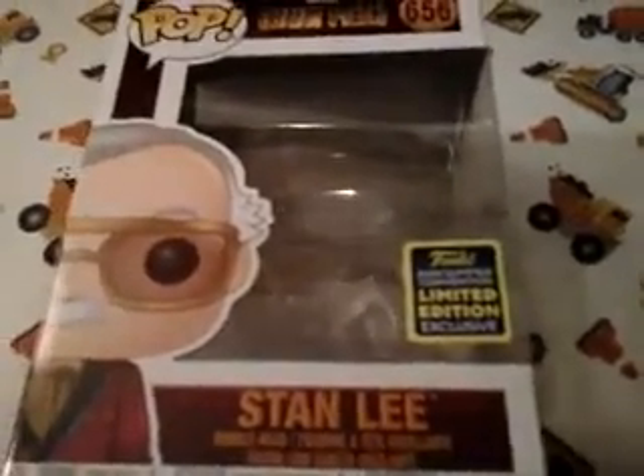So he kind of has his gray and white hair. I think this is a great one. At the bottom there it says Stan Lee, and then 2020 Summer Convention Limited Edition Exclusive. This was shared with Target, and they actually had only one. This is one that my brother did want to pick up as well, because my brother did get his first pop — Nemo over there. That's his first pop.